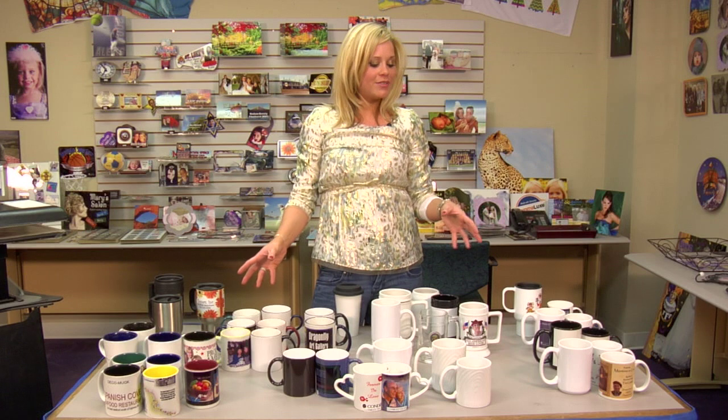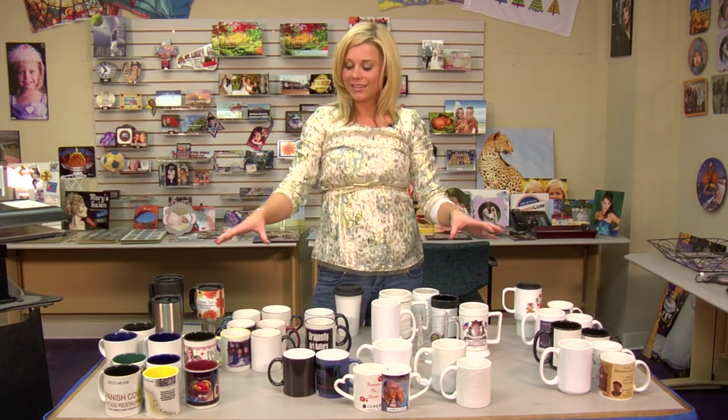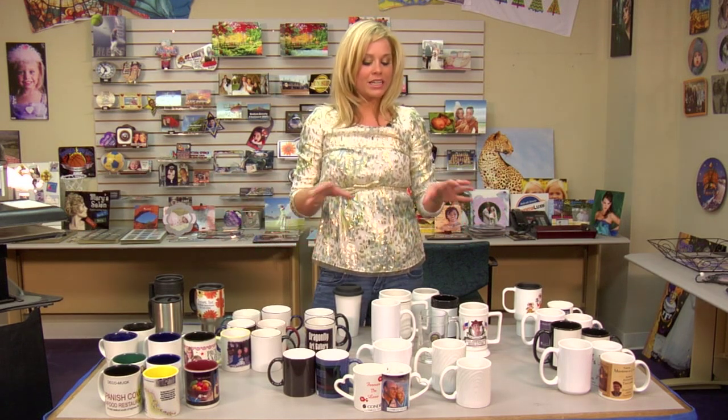Hi, I'm Brittany with Cundee Systems, and today we're going to be going over all of the mugs that we carry, our entire mug family. So what I've done is I've gathered all of our different styles and variety, and we're going to go over each one.